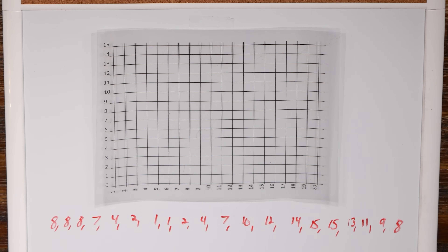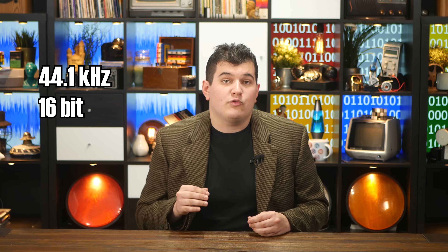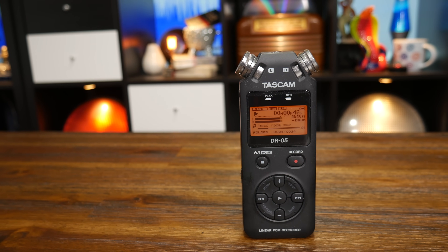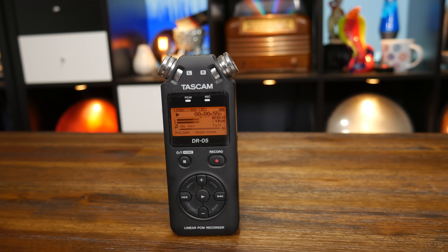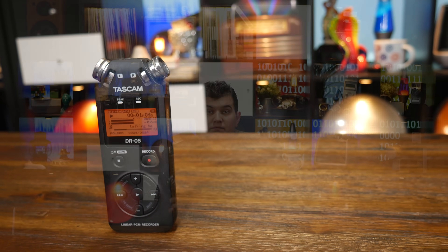To get the sine wave back, we simply plot these numbers on a graph, then connect the dots. It's a sloppy sine wave only because we weren't very specific — we only took 20 samples, and each one could only be one of 16 values. But now we know the two most crucial parts of digital sound: the sample rate and the bit depth. Perhaps the most common sample rate and bit depth of digital sound is 44.1 kHz at 16 bits. This means that every second 44,100 samples are taken and each sample can be one of 65,536 values — or 2 to the power of 16. And that's how a device like the Tascam DR-05 records sound: it looks at the voltage coming from the microphone and takes precise measurements, every 44.1 thousandths of a second writing down a voltage reading.